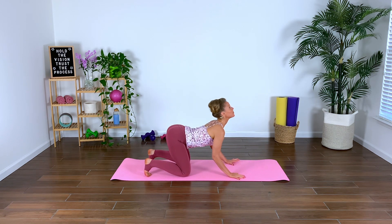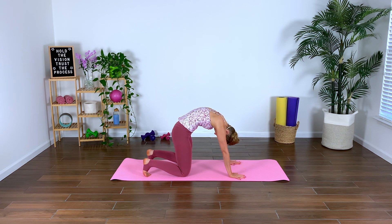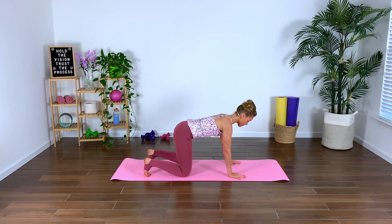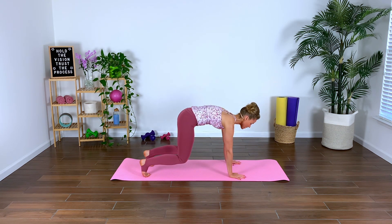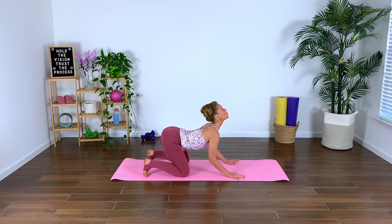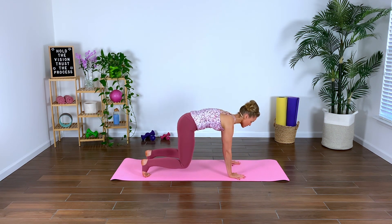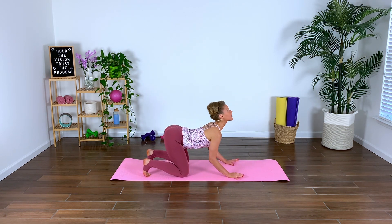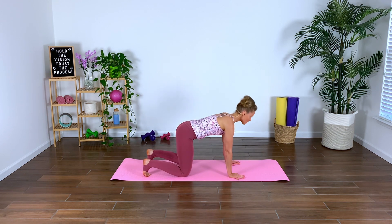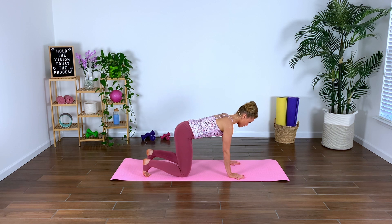Inhale, gaze goes up. Exhale, round spine. Back to neutral tabletop. Lift the shins off the air, actively pulling the navel into the spine. So we're warming up through the back and warming up through the core. Spine neutral — lift, scoop navel to spine, and gently lower. Really undulating through the back. Round and dome, back through center, gently hover, and release.